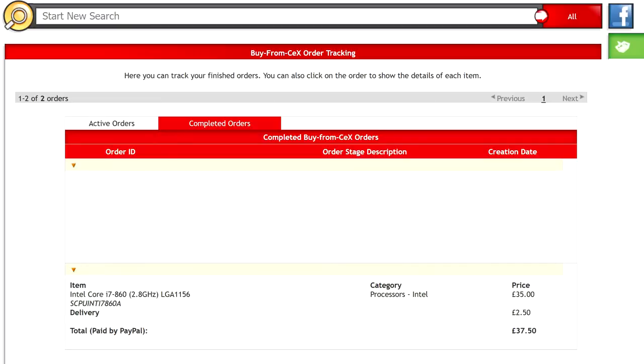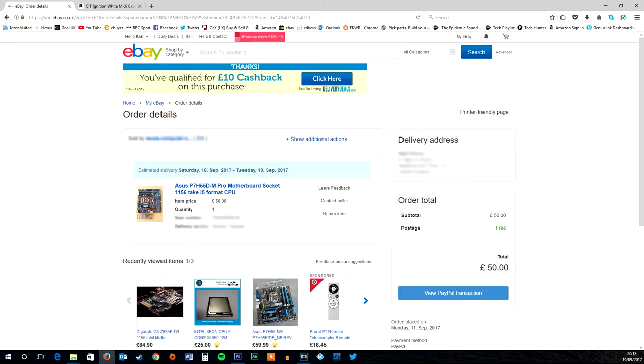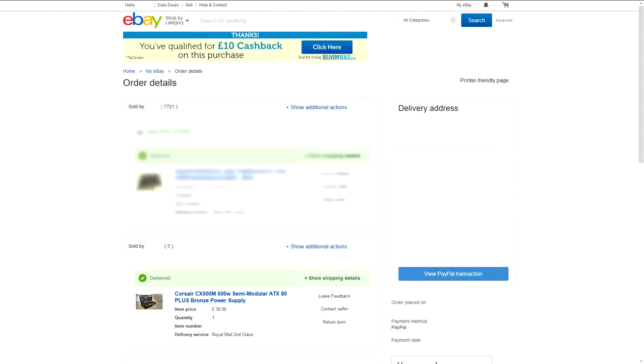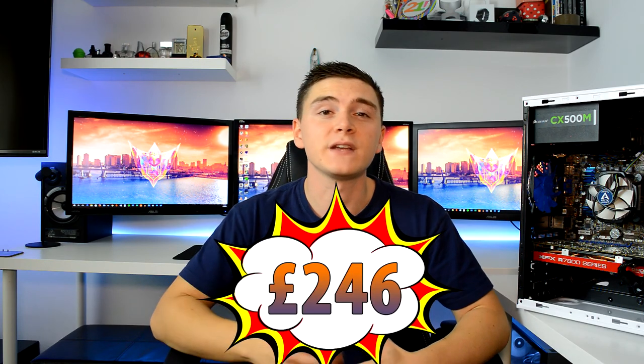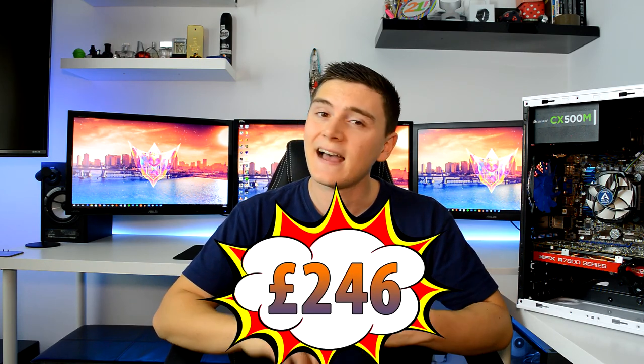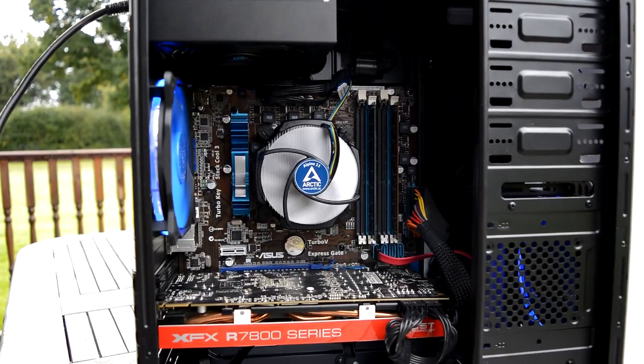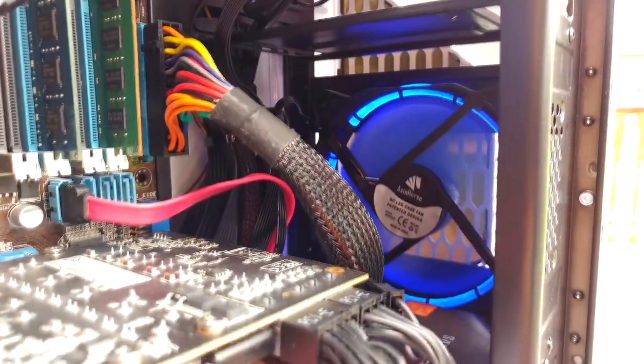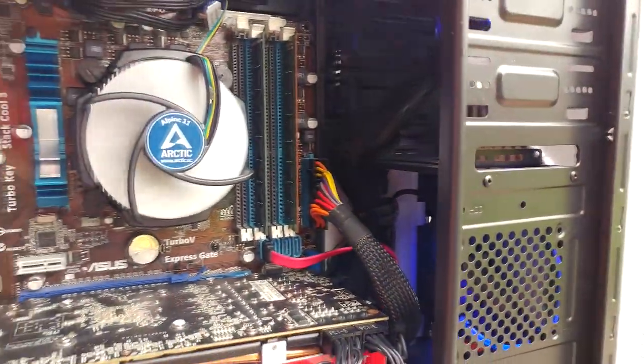So how much did each component cost? The CPU cost £37.50, the motherboard cost £50, the RAM cost £22.50, the PSU cost £35, the case cost £21, the SSD is available for around £40, and the GPU also cost £40. That brings a grand total of £246 including postage. My case has two blue LED fans as opposed to one red one — I spent an extra £16.20 on the two fans and a cable needed to power them, but these are totally optional and not included in the main price.